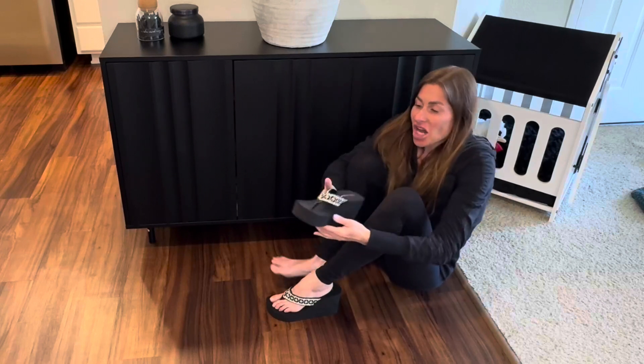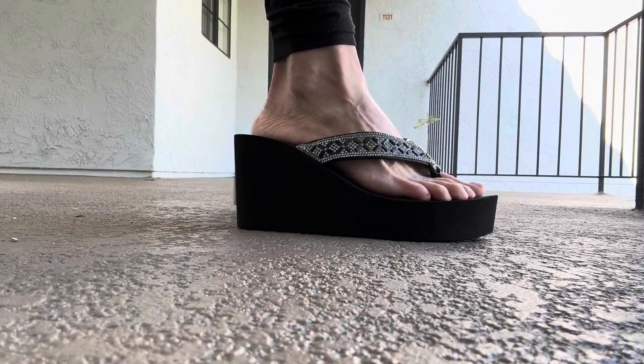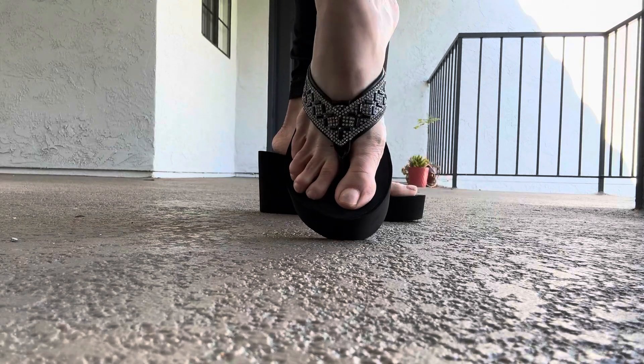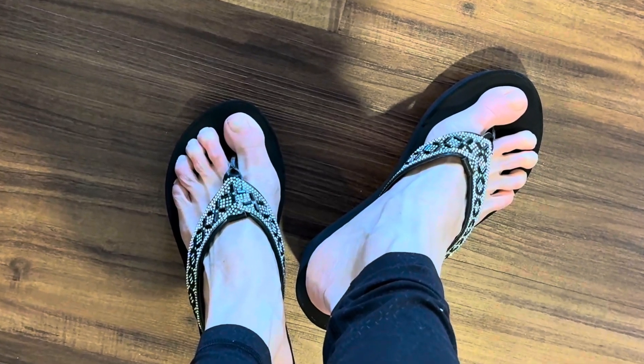They're super easy to slide on and off of your feet, making them quick to put on and get you out the door on the go. I hope that this up close look and information today helps you make your decision.